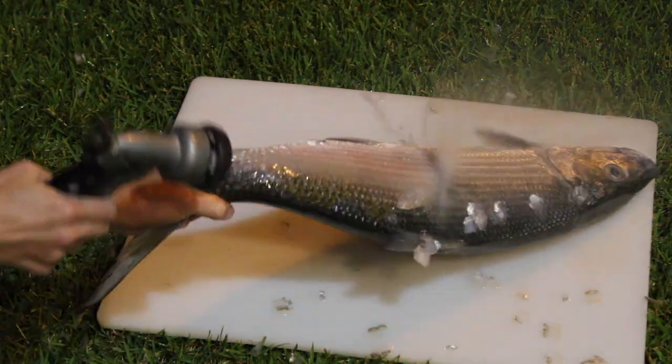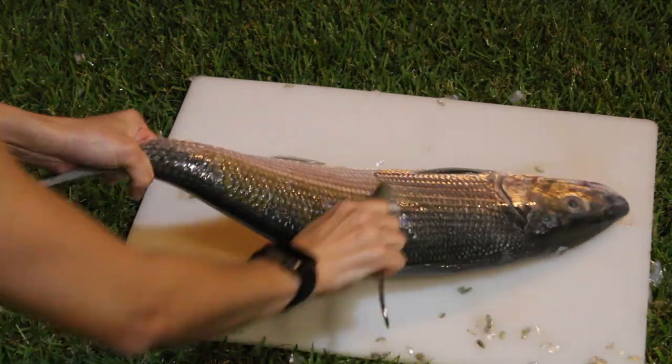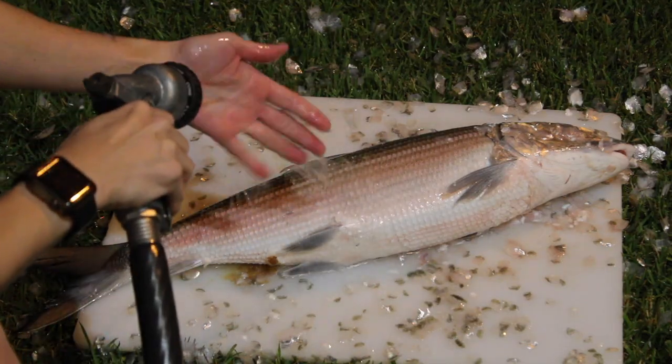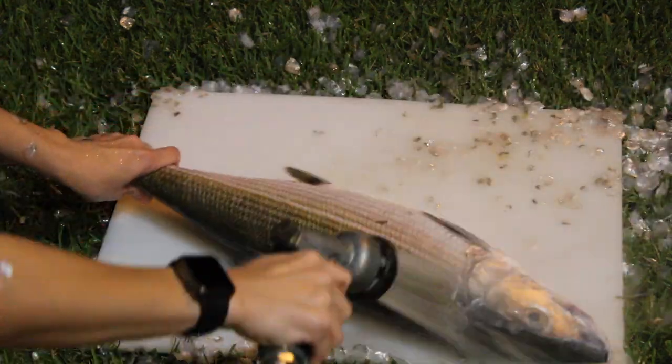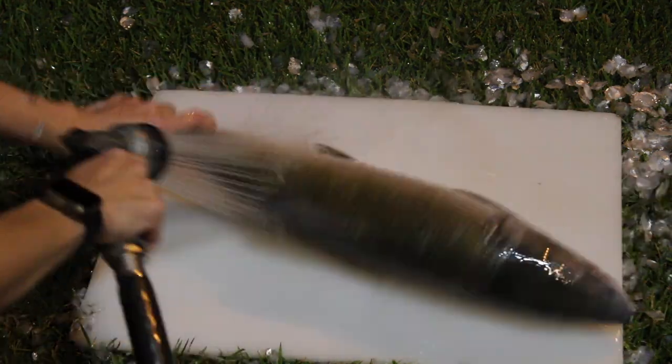Continue running the spoon over the scales from tail to head to remove all of them — you want to make sure you get everything off because you don't want to eat scales. Scaling a fish is very messy; scales go everywhere — in your hair, on your face, on your chest. Once you're done, rinse off your hands, the fish, and the board, because scales will have flown everywhere.